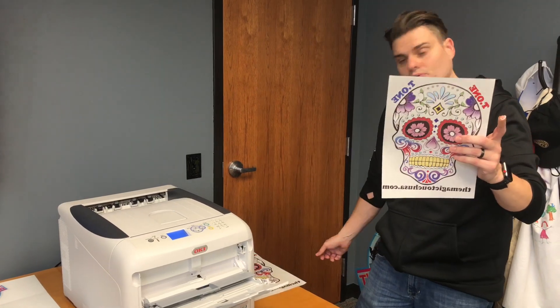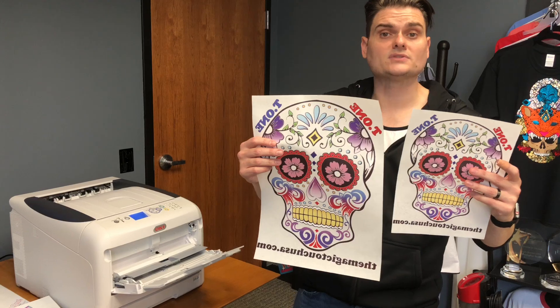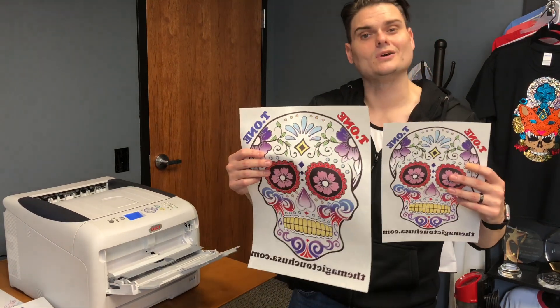There you have it. That's how you print the A4 and A3 using the Magic Touch Space Control Utility RIP software. Any questions, please let us know. Thank you.